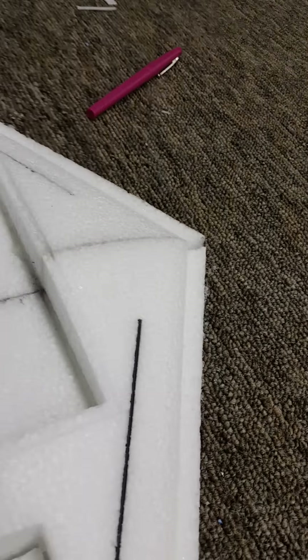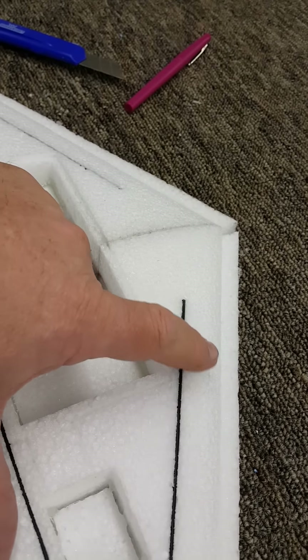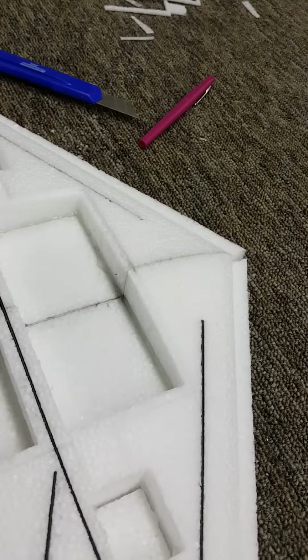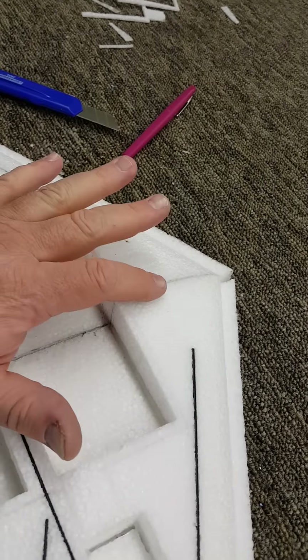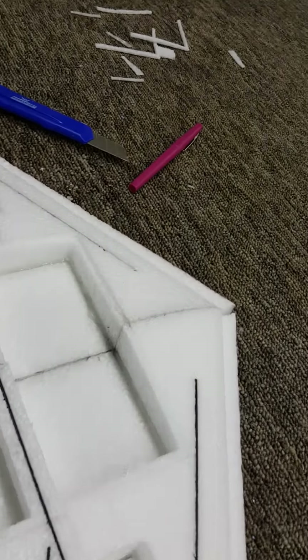I ran the I-beam spars all the way up in front over the front part of the bay that usually gets a little thin so it doesn't distort. I left an area to go ahead and drop a flight camera and a Mobius in here if you want to. I'm leaving the nose pointy, but you can modify it however you want.